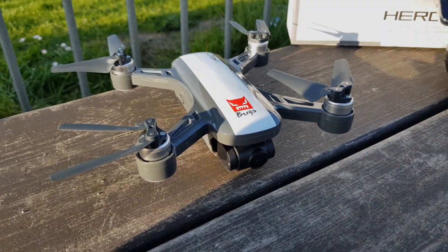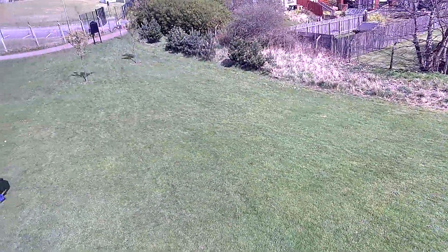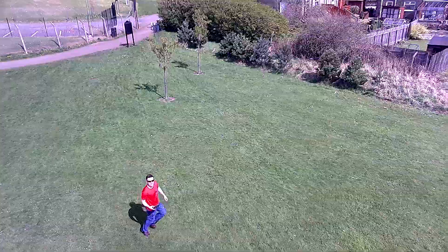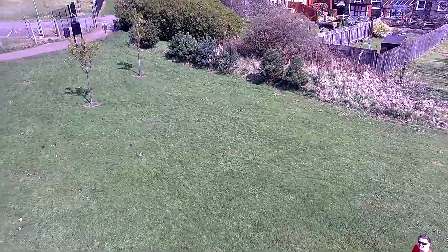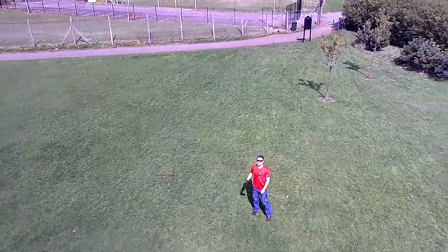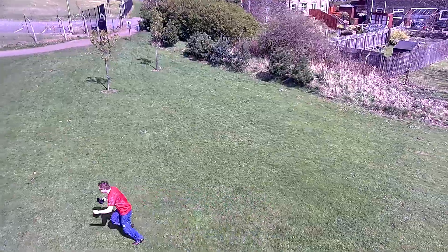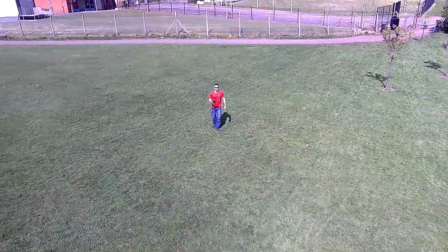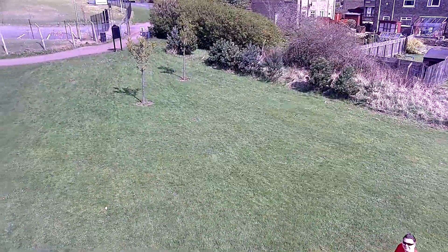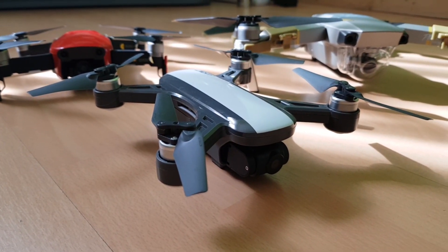The last two features are Orbit and Follow Me. Orbit just goes around the point where the drone is located — it's not going around an object, it's more like looking around, like a panoramic shot. Follow Me mode works by the drone locating the GPS signal from your phone and trying to follow it. The camera doesn't move up or down automatically — you have to set that up yourself — and then the drone will follow you.